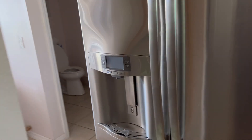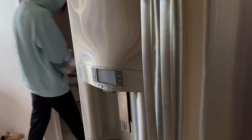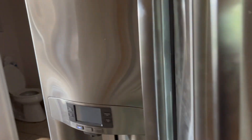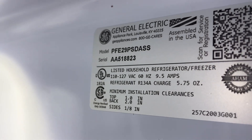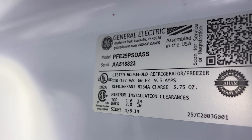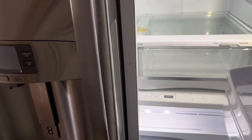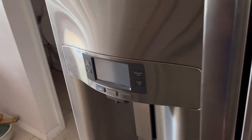Welcome to another appliance repair video where you can learn how to repair all your household appliances like a pro. Today we're working on a GE Profile refrigerator, model number PFSS9PKZASS, and the problem we're having is that it's not cooling in both compartments like it should.